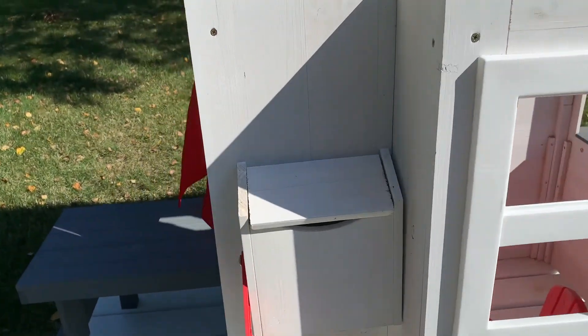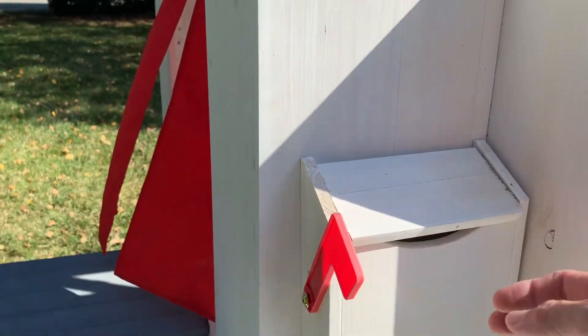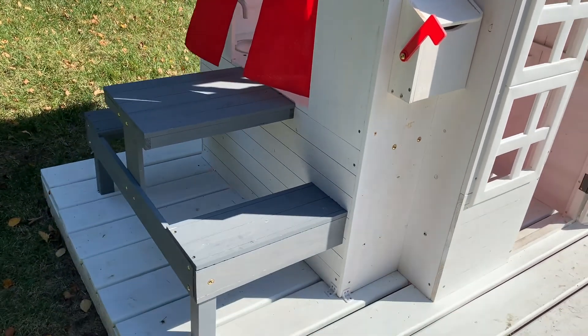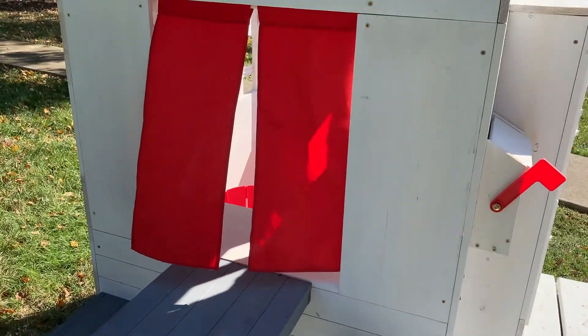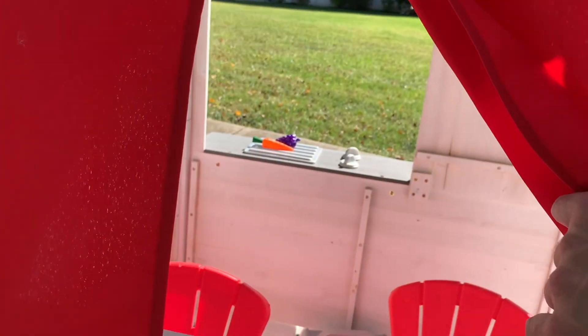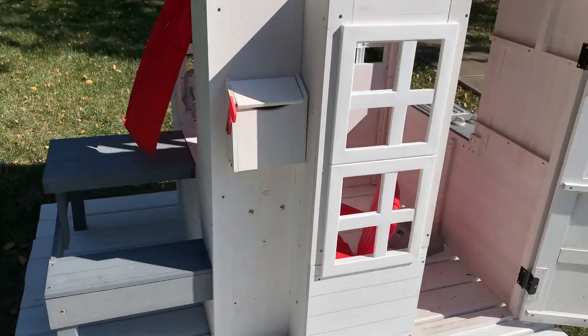Coming outside, it has a mailbox with a working flag and a cool little picnic table on the side. The girls actually love to eat their lunch out here, and you can access the main area right through the window.